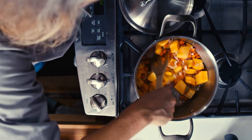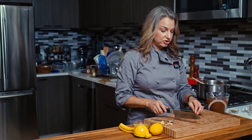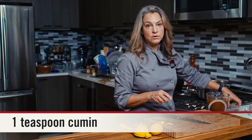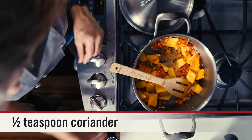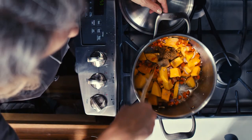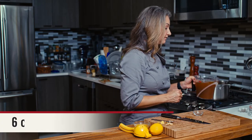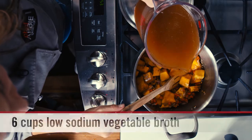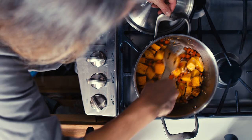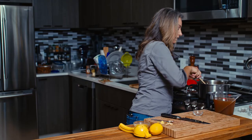Let's give this a stir. Today we're going to be doing some warming spices — we have the ginger going into the pot, cumin and coriander, and a little bit of black pepper. We'll mix that all around. Then we're going to deglaze with a little bit of stock — just put in a little bit, scrape up any brown bits that may have collected on the bottom, and then put in the rest.